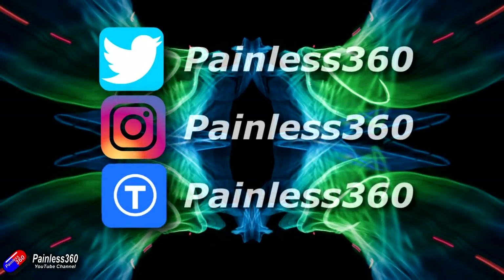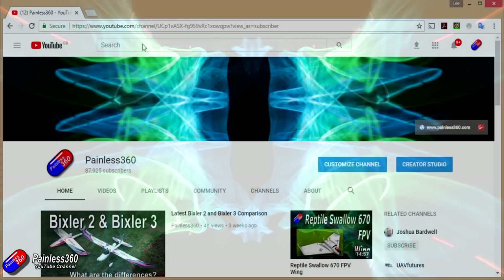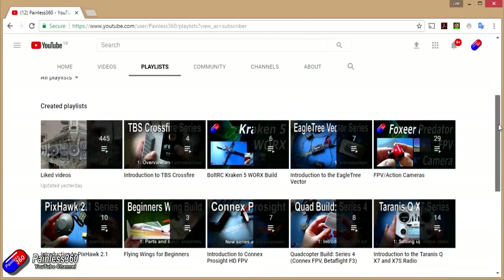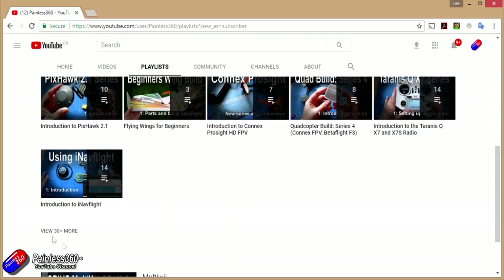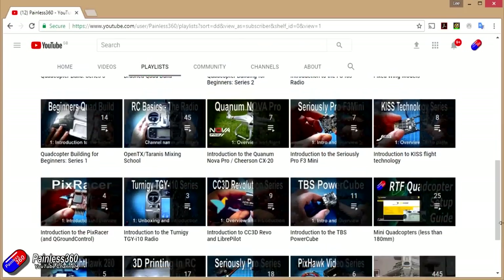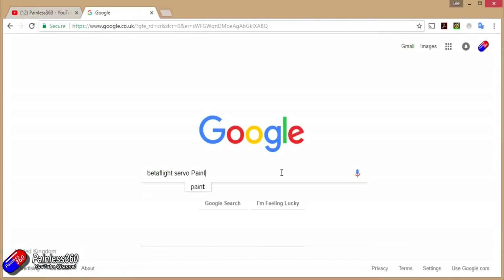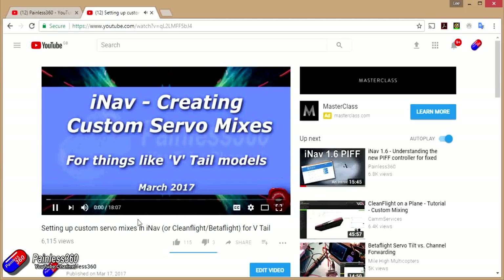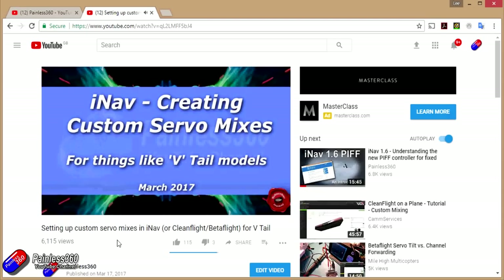If you found that video useful or like the content, please hit the like and subscribe button below. If you want to go the extra step you can become a Patreon of the Painless360 channel and help support what I do here. All the videos are organized into playlists by topic to make them easier to use. If you're not sure if there's a video for your particular problem, add Painless360 to your Google search term and that should find the relevant video or content.